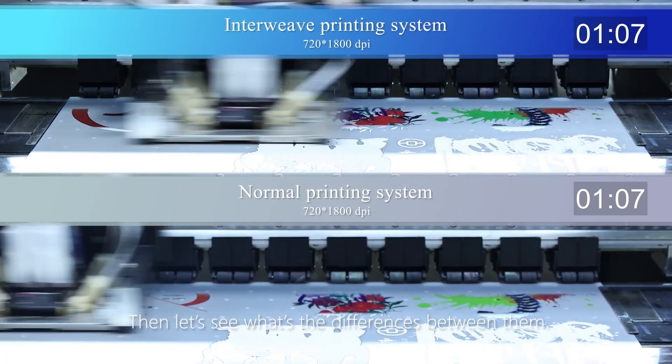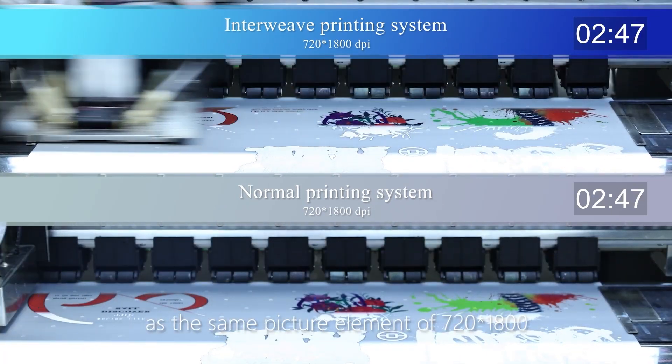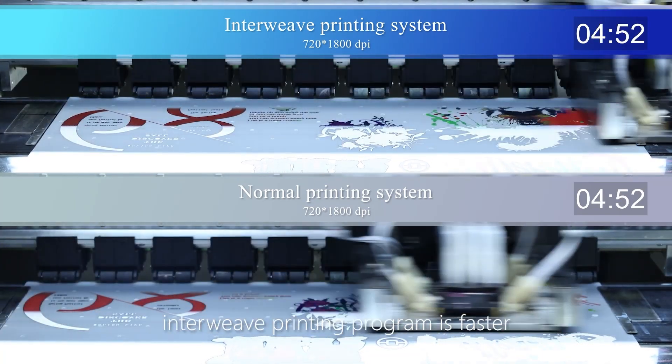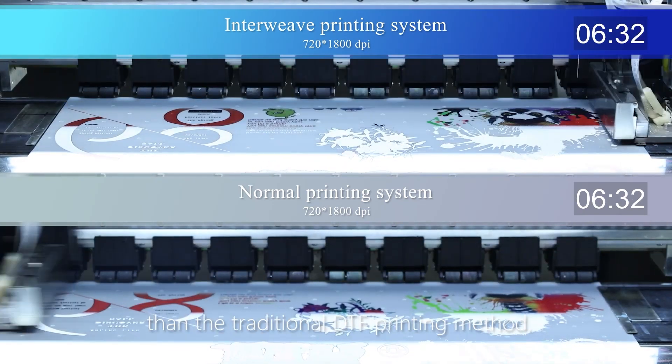Let's see what the differences are between them. Through this video, we can see — at the same picture element of 720x1800 — InnoWave printing program is faster than the traditional DTF printing method.